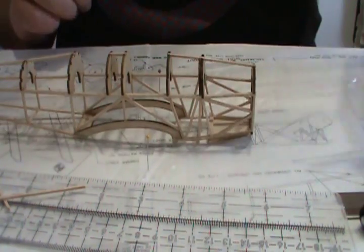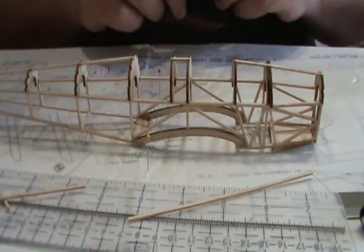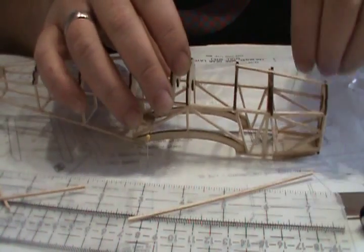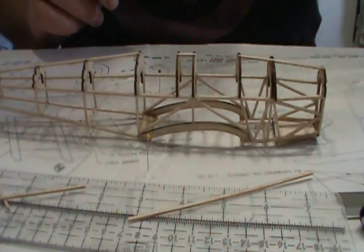If you want to keep your fuselage steady when you're doing stuff like this, you can find somewhere and pin it in if you want, or just leave it loose — it's fine.